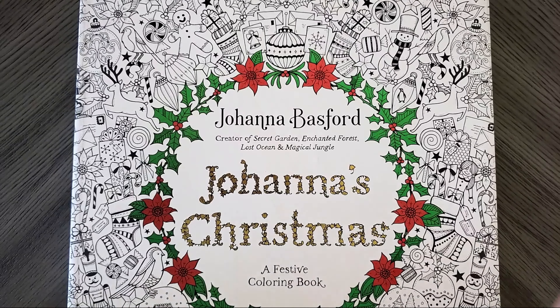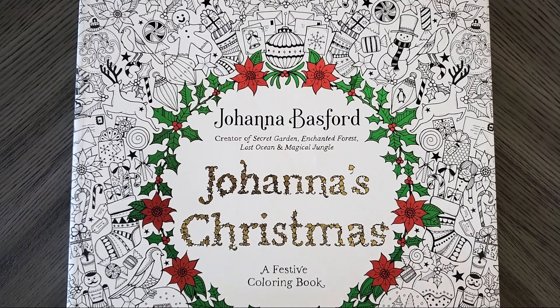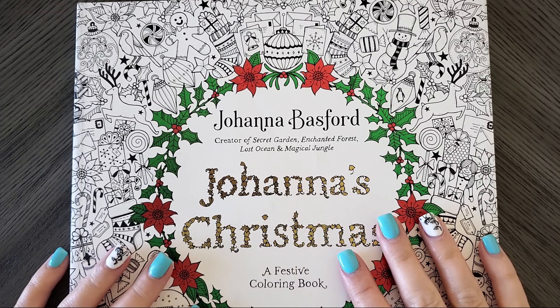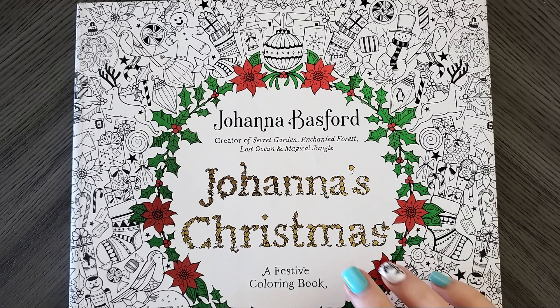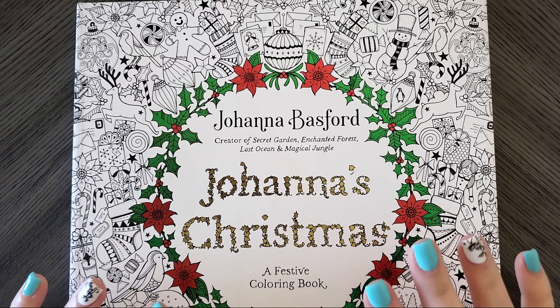Hello everyone, welcome back to my channel. This is just a quick little video that I wanted to put out about my color-along. It is a cross-channel color-along, so myself and several other colorists here on YouTube will be participating.